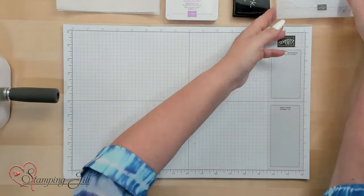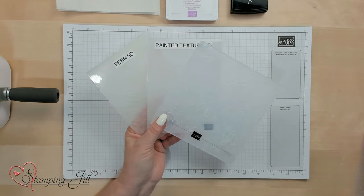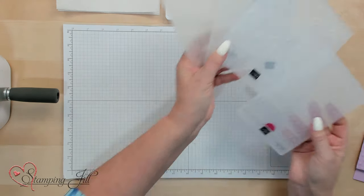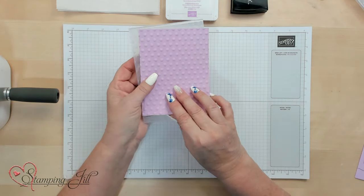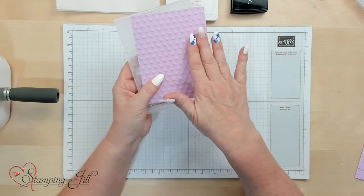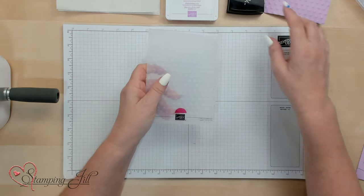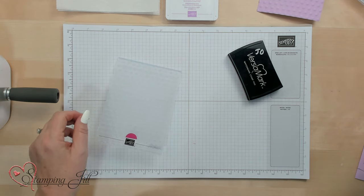I'm going to take an Embossing Folder. I have a bunch of 3D Embossing Folders right here, and I'm going to go ahead and use this Polka Dot one. This is how it looks when it's gone through the Embossing Folder just plain on this cardstock — this Fresh Freesia cardstock. Let me show you how I actually get all the texture and the depth for that.